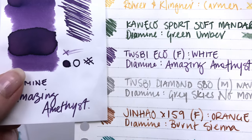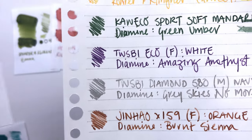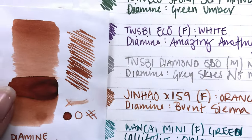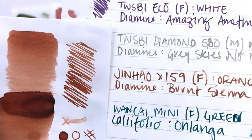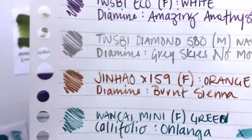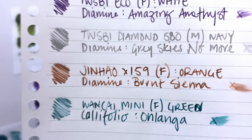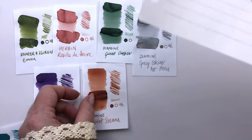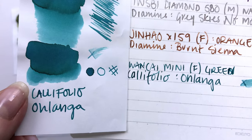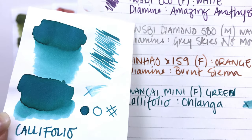I didn't do Amazing Amethyst — sorry. So this is the Twisbee Eco with the Amazing Amethyst, and that writes nice and dark too — and that's just with the fine. And then we have the Burnt Sienna, which writes really lovely and has a lot of shading in it. That's gorgeous, especially in that large nib, but it's still just a fine. It's a really, really nice pen. And then last of all, our discovery with the Wankai Mini, with the Califolio Holanga — somebody let me know how to pronounce that, sorry for my ignorance. And this is a gorgeous color too. So that's all of our currently inked pens and inks this month.